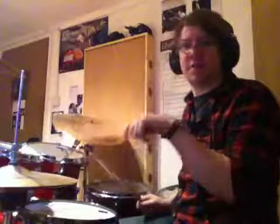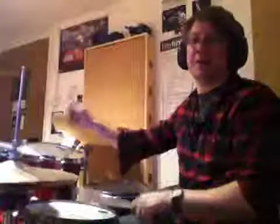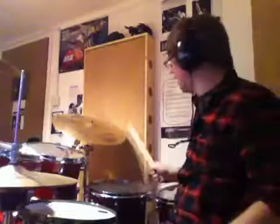And for the accented backbeat, you can either use just a straight Gladstone. Or if you want to bring the whip out a bit more. It's certainly helping me because I can really come down on it.